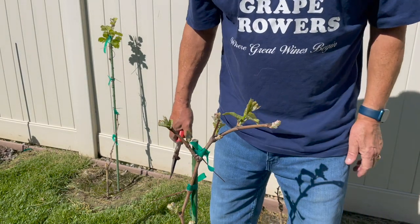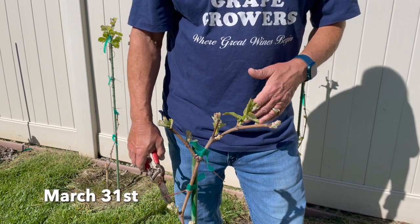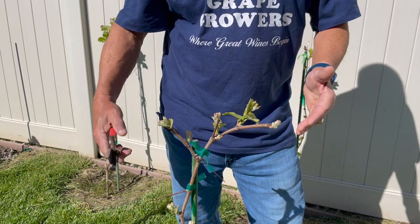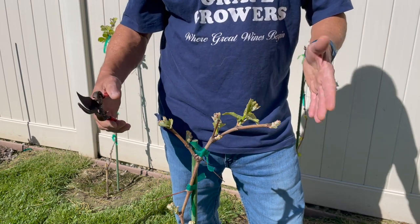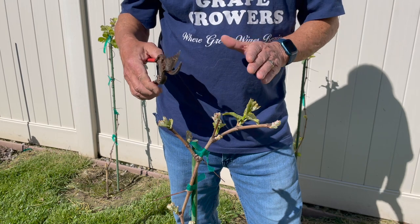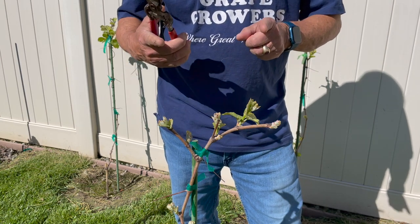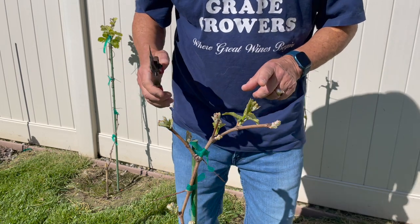We last pruned these grapes on March 17th. Today is March 31st, so it's about 11 days later. We've had nothing but rain in between then and now, and so I couldn't get into the vineyard because I didn't want to spread disease — pruning during rainy times is a bad thing to do. So we're going back now to re-examine the vine that we're growing into a head trained vine with two shoots that were on there last year. I pruned them down to what I called three buds because I wasn't sure about the two buds.